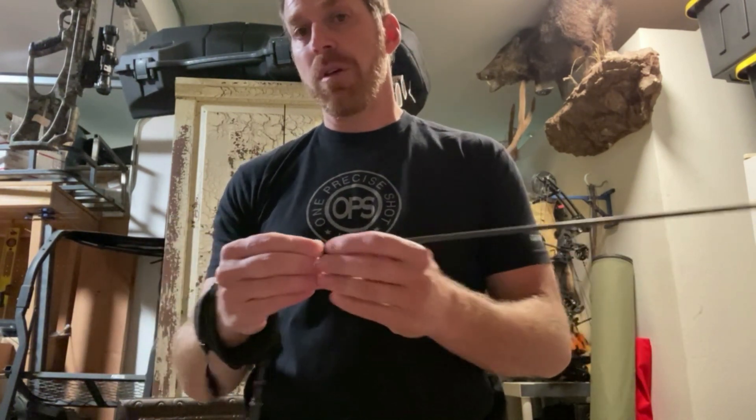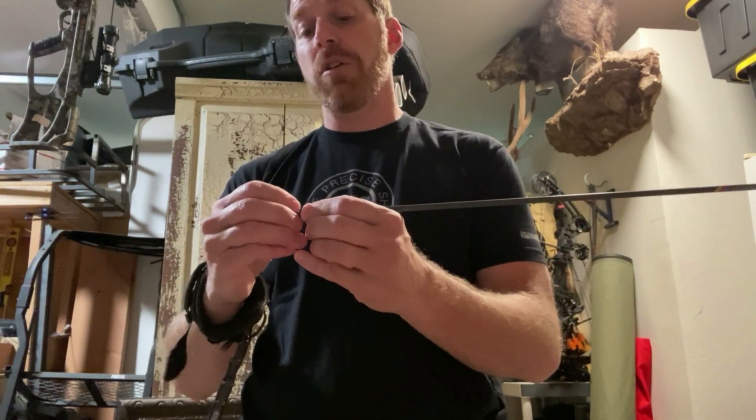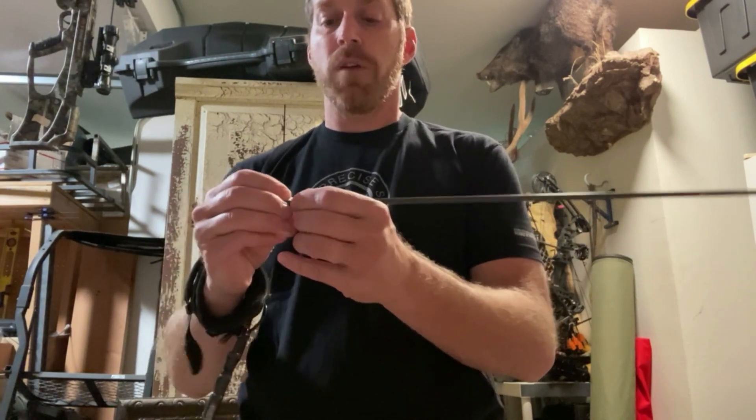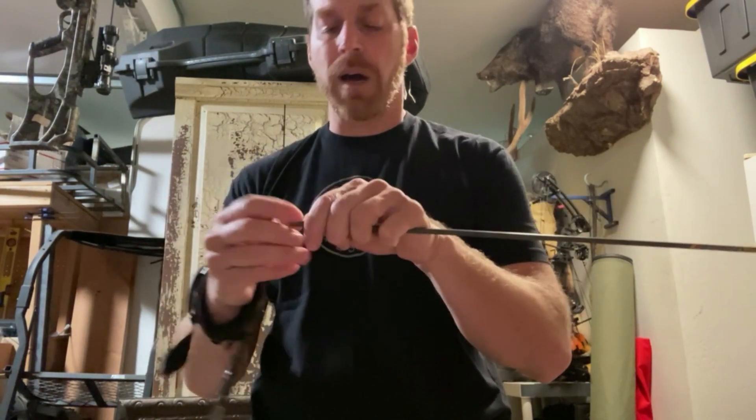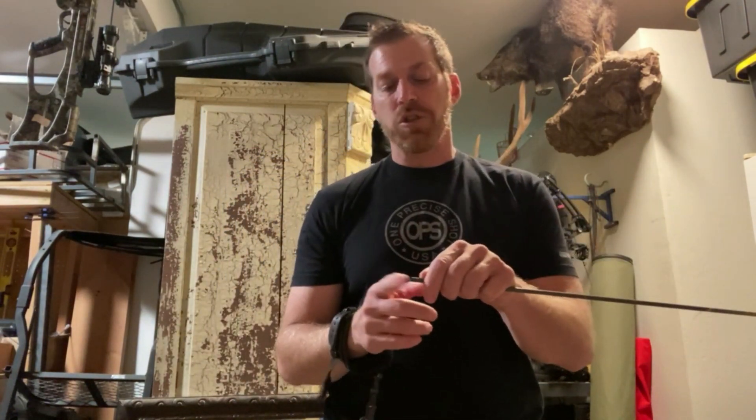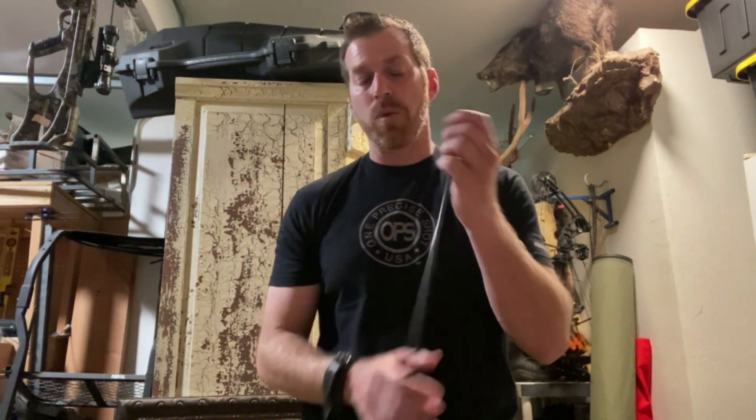If you've got one that's already set up, you measure to where the collar covers over. If it's not a removable collar, that's what I mean, because you do not want your collar coming up on the rest.